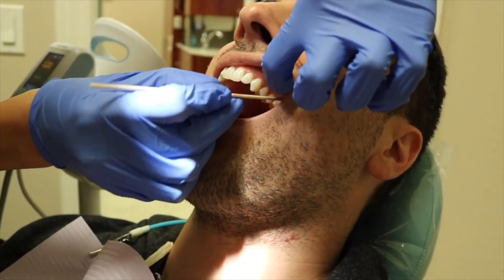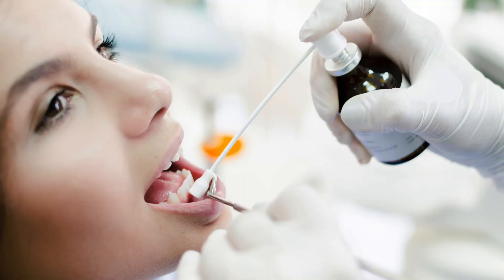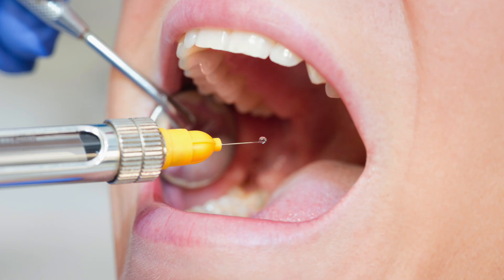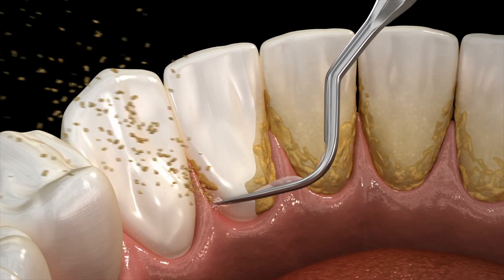First, no matter which half they're starting on, they will numb you up, either with topical gel or local anesthetic, the injection. It just depends on your individual situation which one will bring you to comfort, so you won't feel anything.